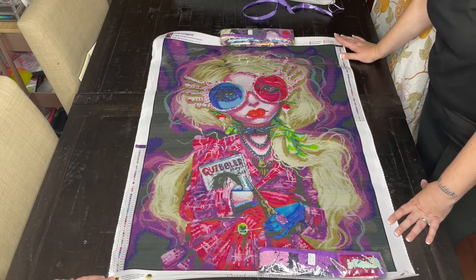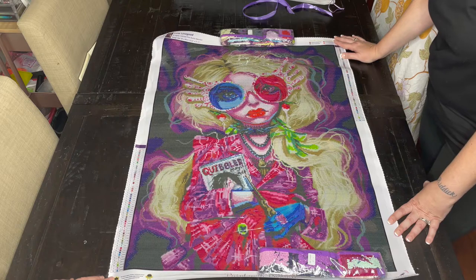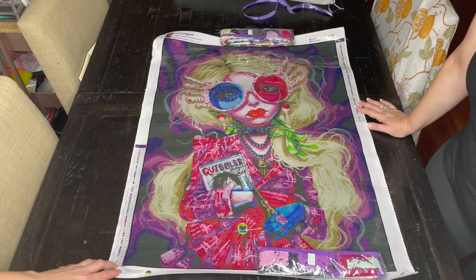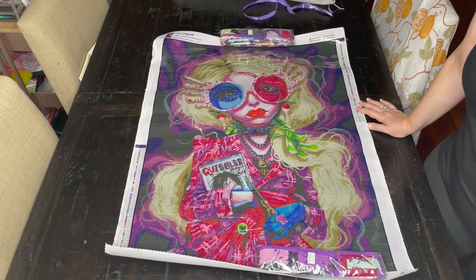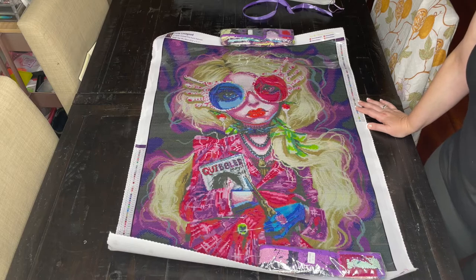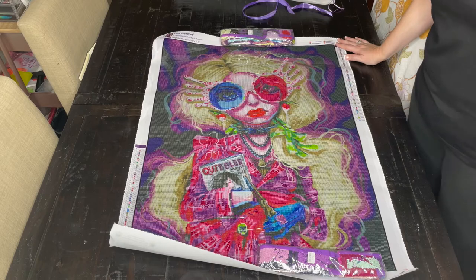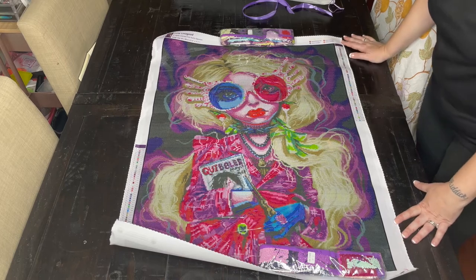All right, guys. If you like Luna Lovegood, let us know below — would you be interested in winning her? Do all the YouTube-y things we love: like, subscribe, share, hit that bell, and comment. Let us know if you love Luna Lovegood, or if you know a Harry Potter fan who would love this, tell them to watch and share the video. Maybe we'll get another subscriber and maybe they'll win a canvas. Thanks for watching, everyone. Bye, crafters.